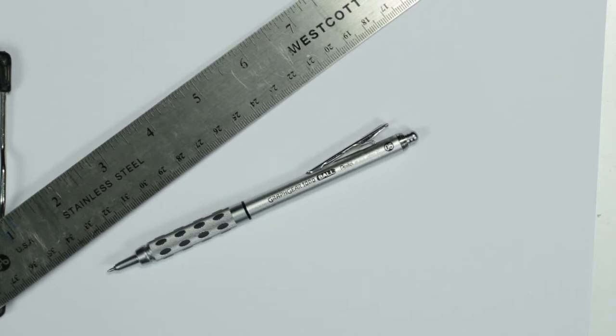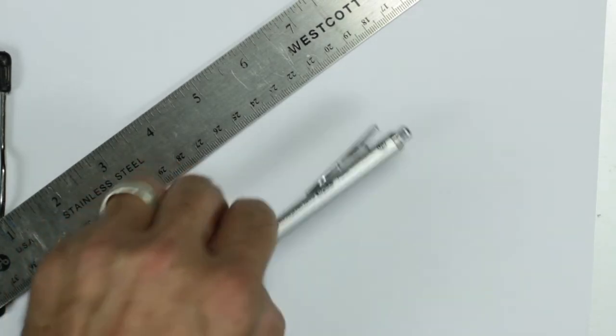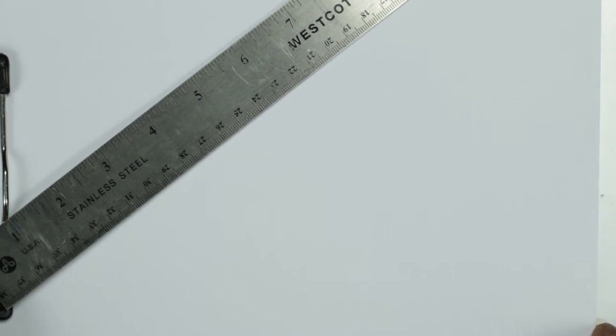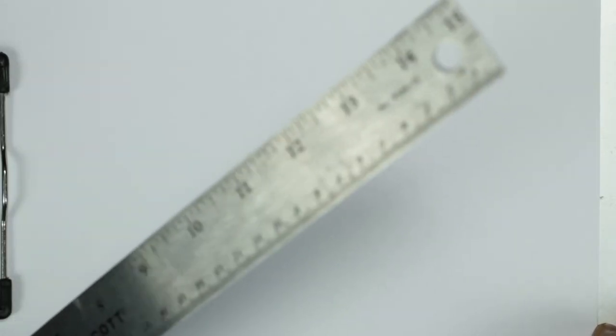Today we're going to look at three different measuring systems for drawing the perfect cube. We want to do this because we're learning how to see in volume, and almost everything we're ever going to do in representational art has some kind of dimensional space to it — square units of measure or cubic units of measure — so it's important that we can draw a square well as well as draw a cube really well.